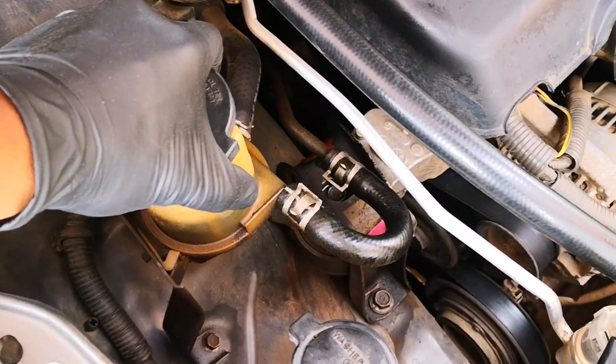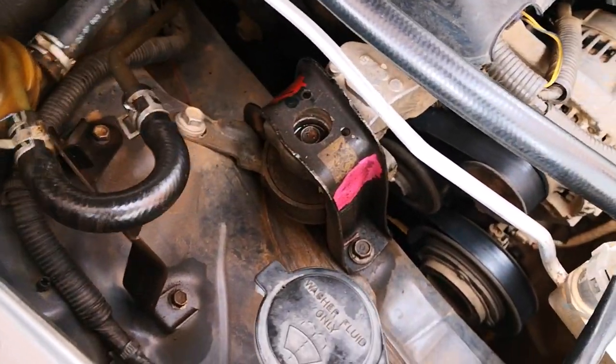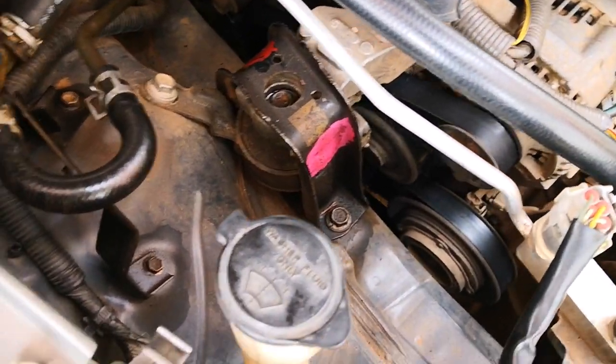Just for some room, I'll slide out the power steering fluid reservoir from its sitting area and move it to the side.